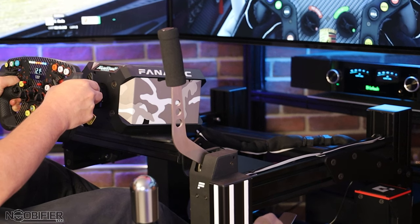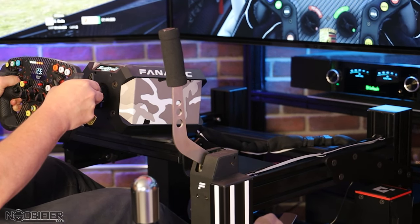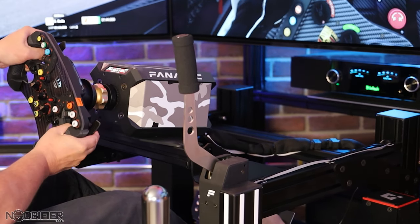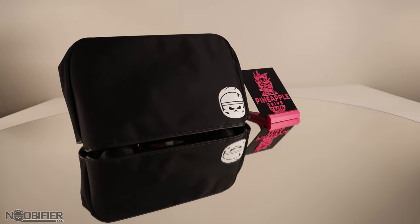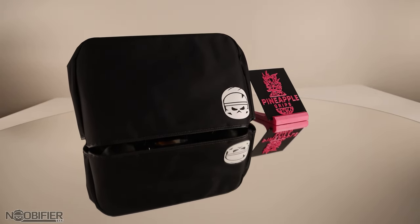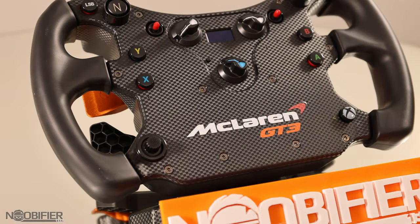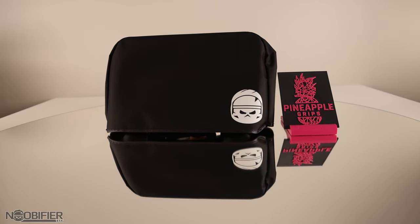These wheels do get very expensive very quickly. As configured, I'm pretty sure that mine is over a thousand dollars because of the upgraded shifter modules, the custom buttons, and now the Pineapple Grips. Peter also makes a custom cover for your wheel. Even if you're happy with your current grips, why not invest in a customized cover? These covers will work with any of the F1 wheels, and I've tested it also on my GT3 wheel. They look perfect and keep things tidy when not in use.